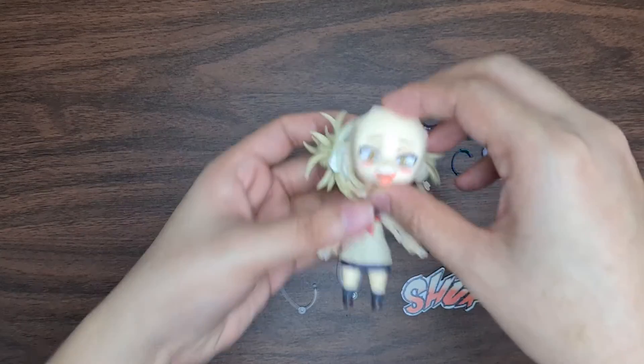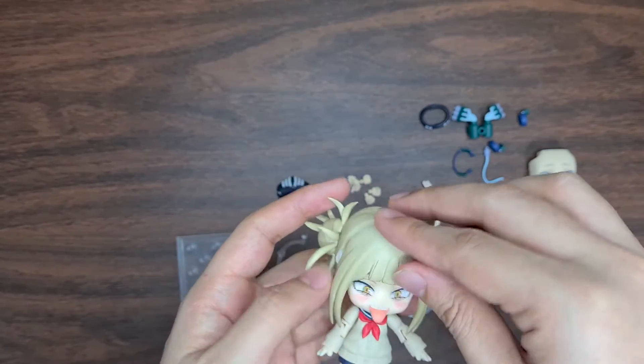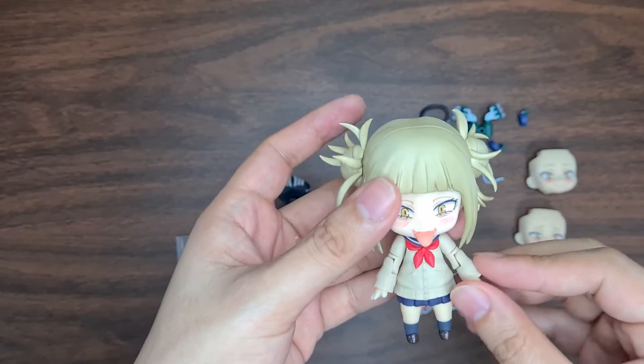One of the faceplates has a swappable mouthpiece to show the tongue sticking out. This is really interesting and unique — I think I've never seen one before.